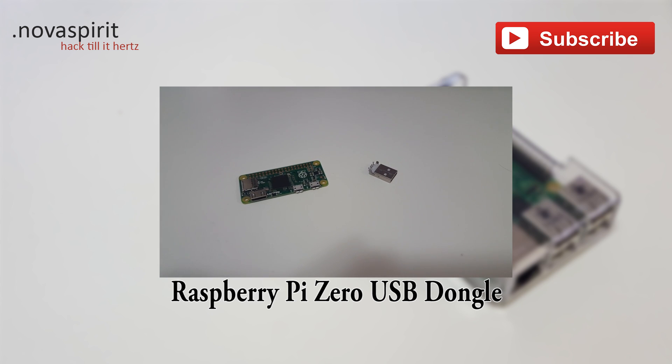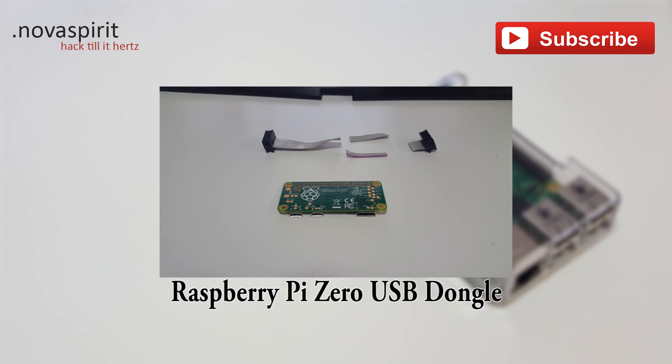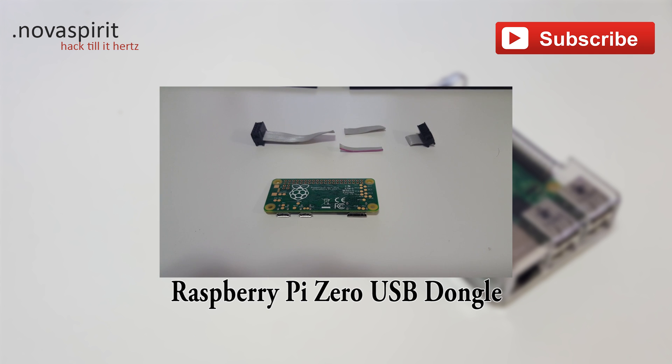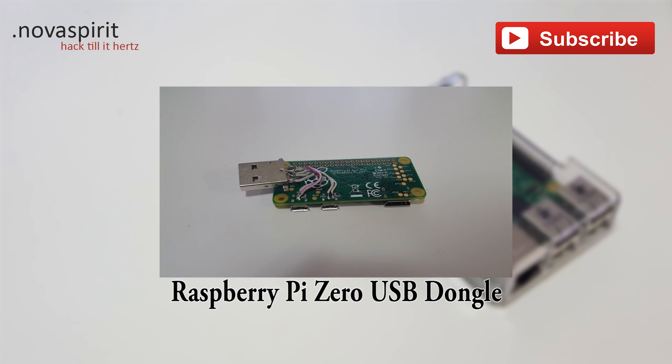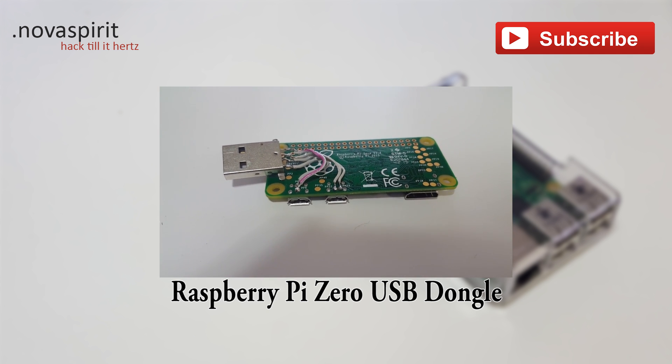Thanks for watching — if you enjoyed it, hit the like button, and leave any questions in the comments below. As they say in my nerd cave, hack till it hurts! Here I managed to desolder a male header from a USB device — you take serial wires, chop it up, and use those for wires. Then you solder the male header to the USB device.